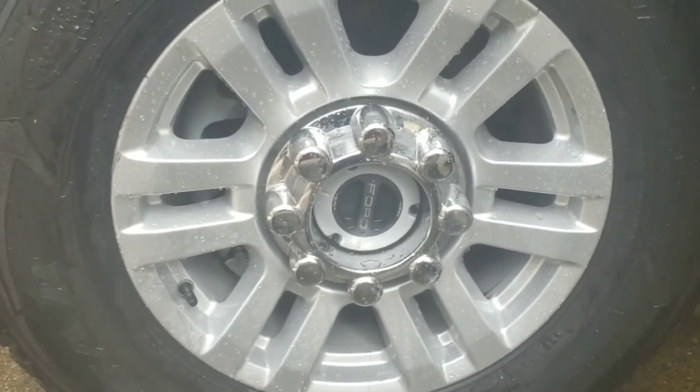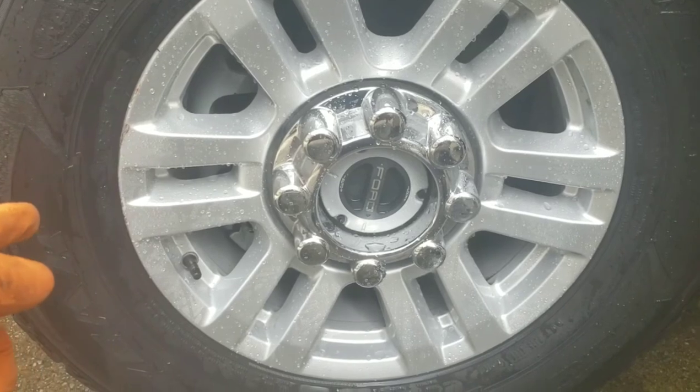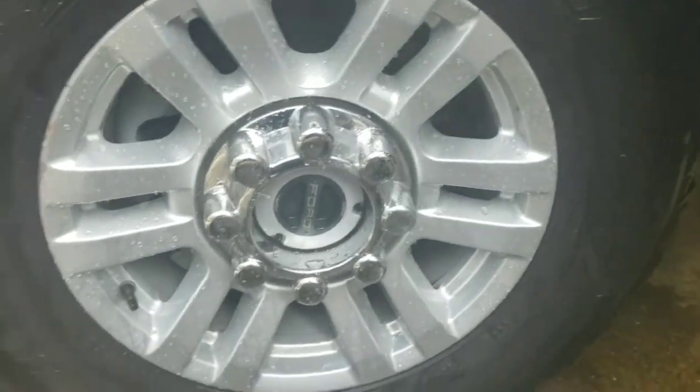I've seen a bunch of other YouTube videos of other products that tend to show this type of result, and I've tried them all. The Meguiar's Wheel Brightener — which I believe is in their professional series, the D140 — is the only one that's truly been a spray on, wash off solution.